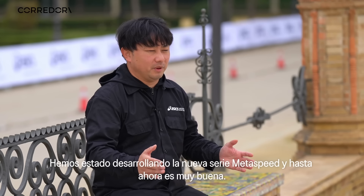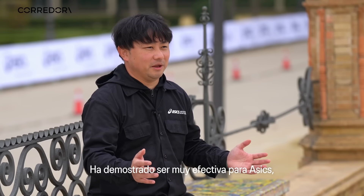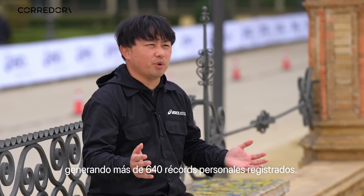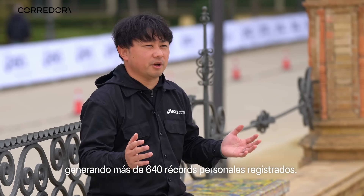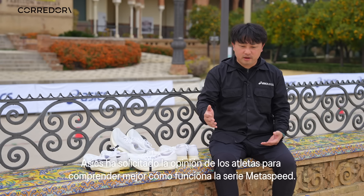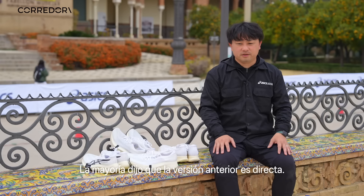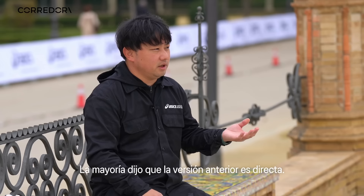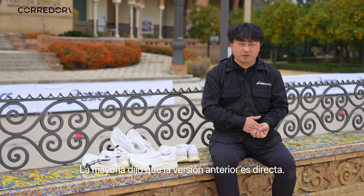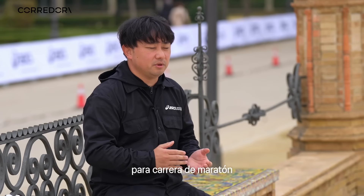We've been developing the Metaspeed Series. So far it's really good, and it's working well for athletes. More than 640 personal bests were recorded. But when we asked athletes how the Metaspeed Series were, most of them said the previous version is slightly too stiff for the marathon race.